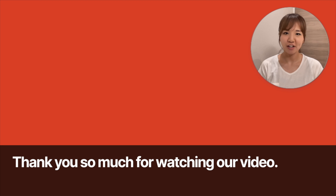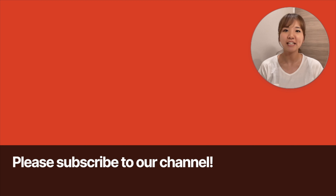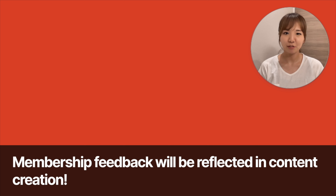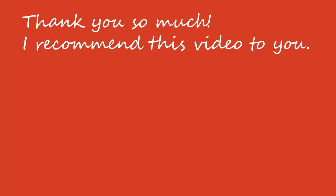Thank you so much for watching our video. Please subscribe to our channel. If you are already a subscriber and would like to support our channel, please join our membership. Membership feedback will be reflected in content creation. See you in the next video!